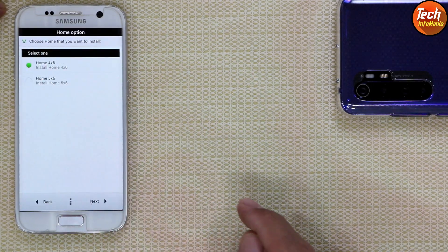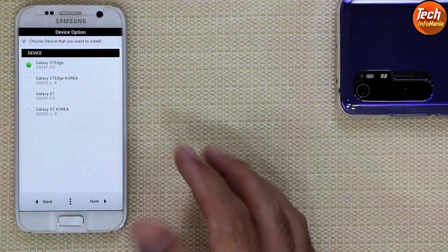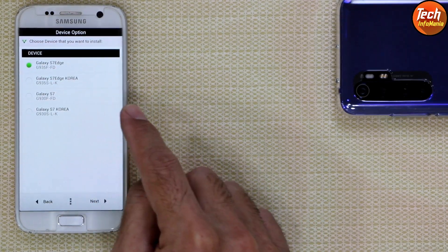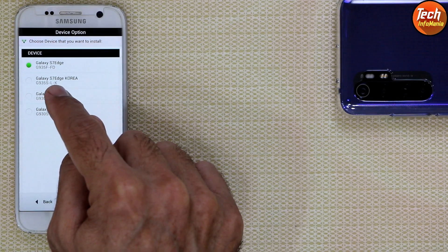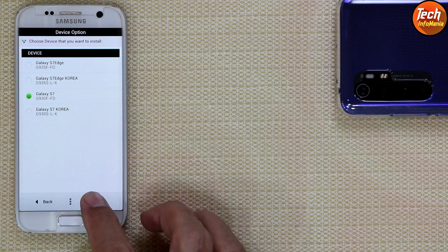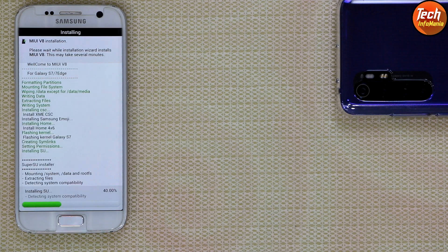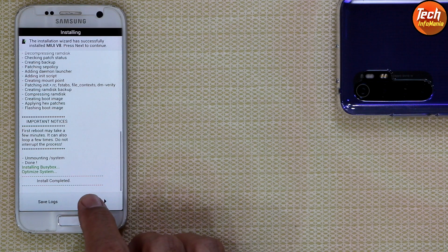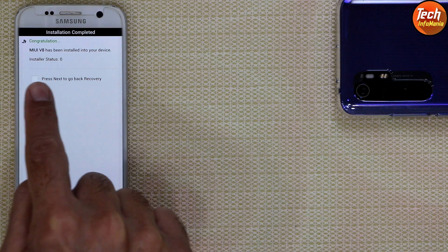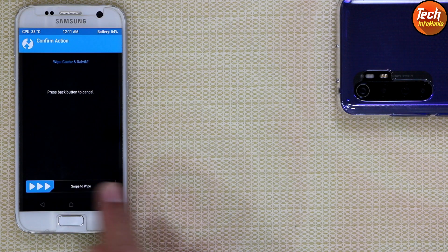If you want Apple emojis leave the selection; otherwise select Samsung and tap Next. Choose your grid layout — I'll go with 4×6. Tap Next. On the next screen, if you have a Galaxy S7 Edge international model select S7 Edge international; if Korean select the Korean model. Since I have a Galaxy S7 flat international model, I'll select that. For the Korean flat model, select accordingly. Tap Next twice — flashing will start and complete. Tap Next, then Finish. Leave the recovery checkbox empty and tap Finish.